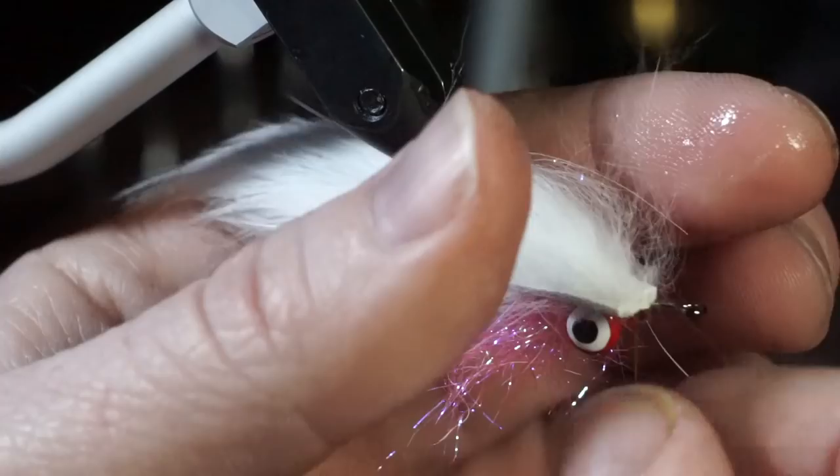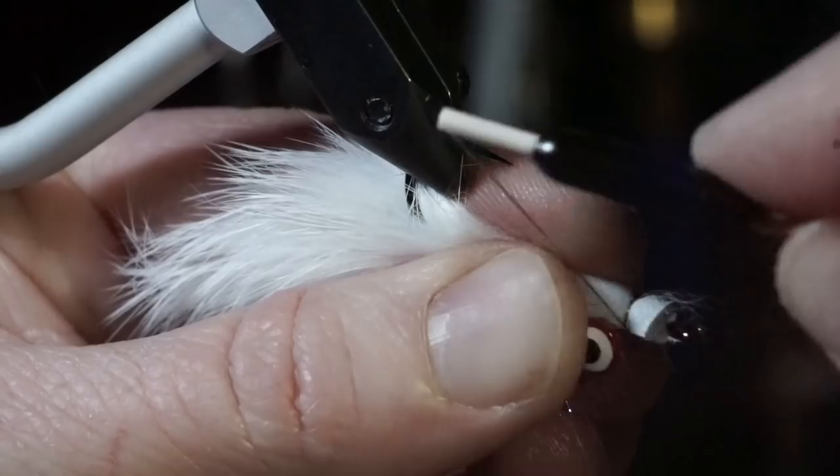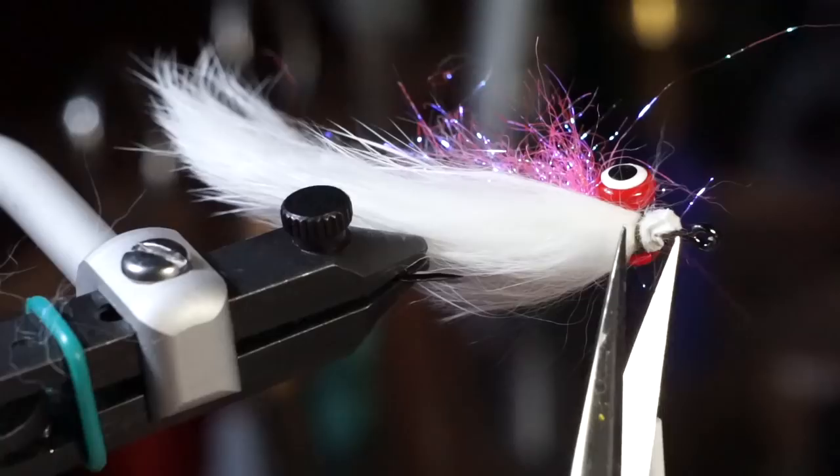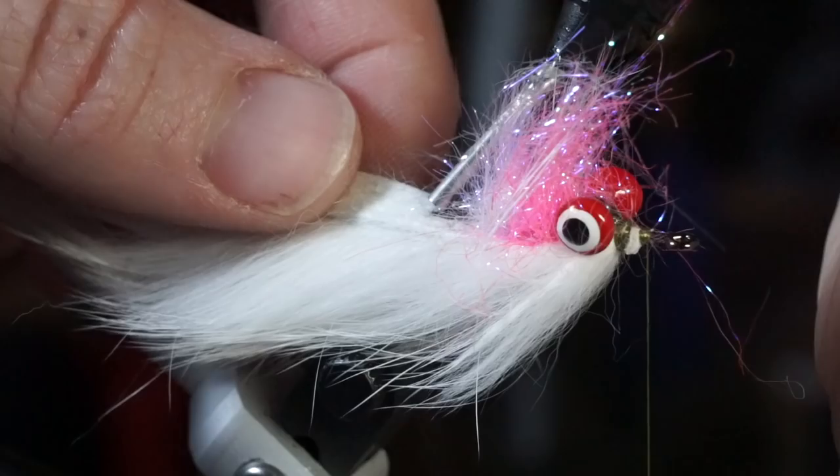I find it easier to do this next step if you stroke the fur back with wet fingers. You will want to tie the strip down right behind the hook eye, then trim off any excess hide and tie down tightly. I also find that adding a drop of UV resin or glue at the spot where the hide goes through the hook will help keep the hide from riding up or down the hook.